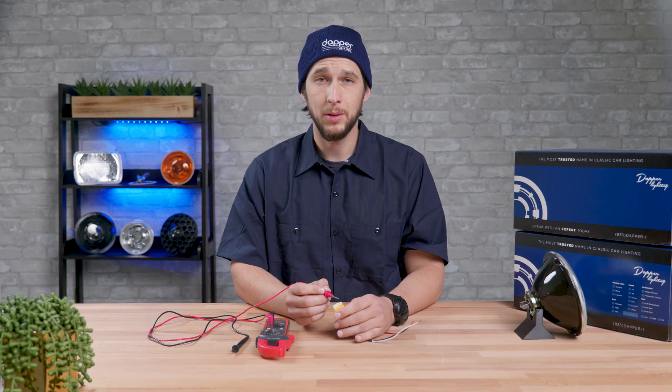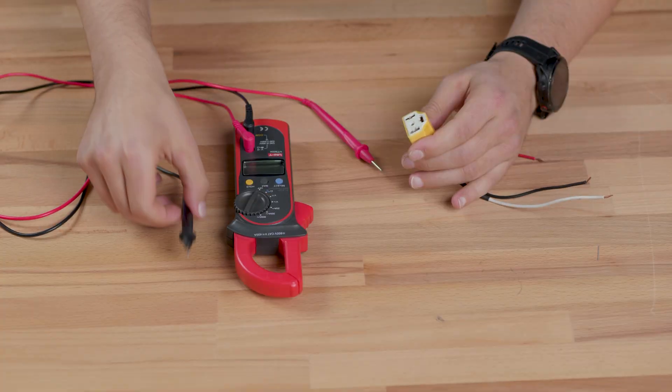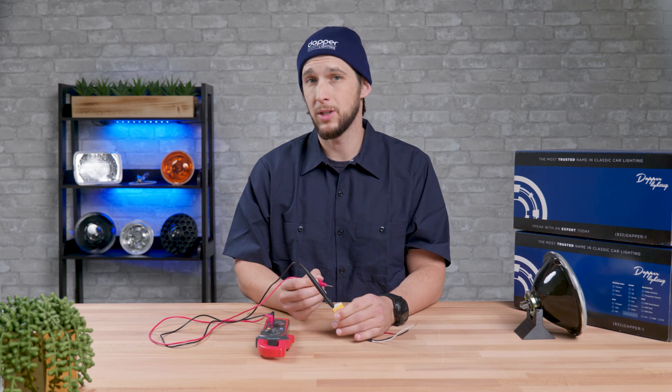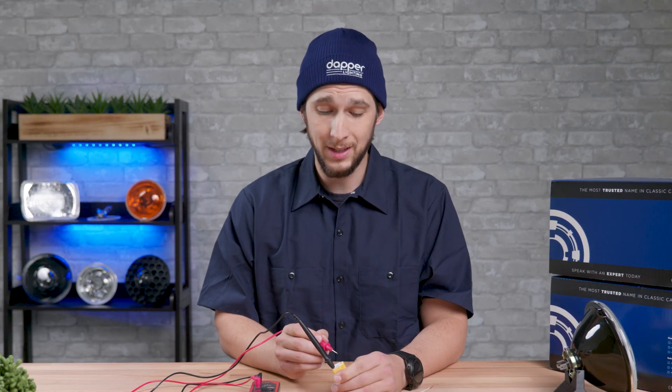If you test both low and high beams and the voltage numbers at each of these terminals are good, you'll want to check the ground next. Put the black lead into the negative terminal and repeat the test with both low beams and then with high beams. You should get the same numbers as you did with the other ground location. If you don't, then it's a good indicator that the ground on the headlight circuit is bad.